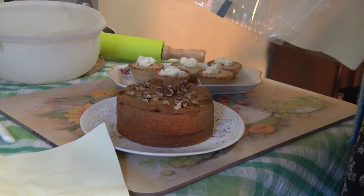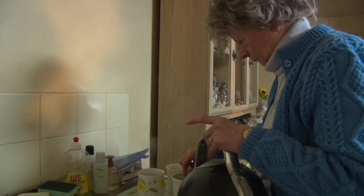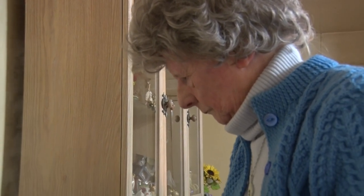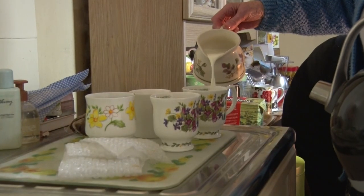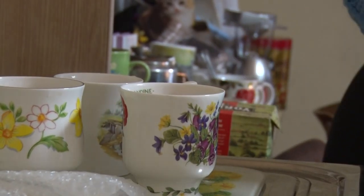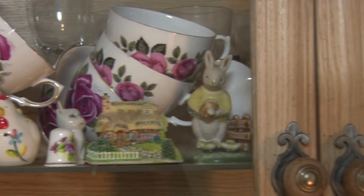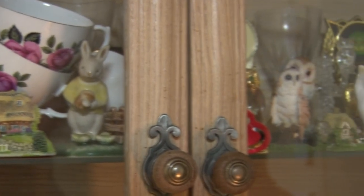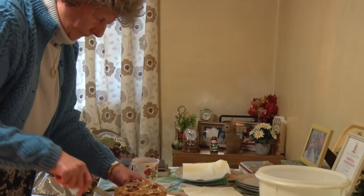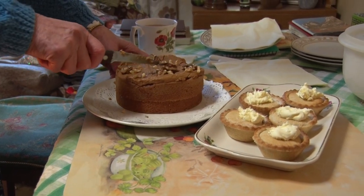Years ago nobody called it clotted cream. It was called scald cream. There were two sorts of cream. We had a separator — you turn a handle, pour the milk in the top, and it would separate the cream and leave the other milk. And we used to have to scald it very, very slowly. But it was called scald cream. Never clotted. So that was something a little bit different.